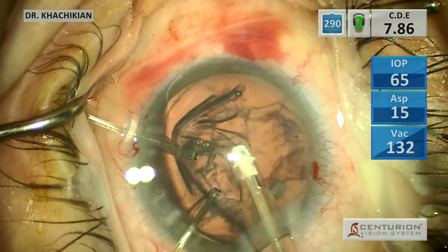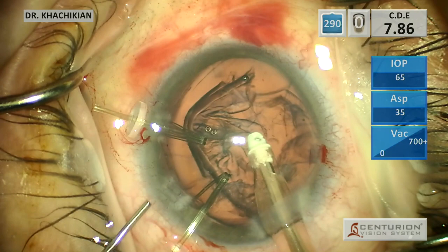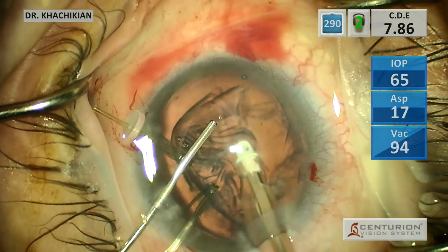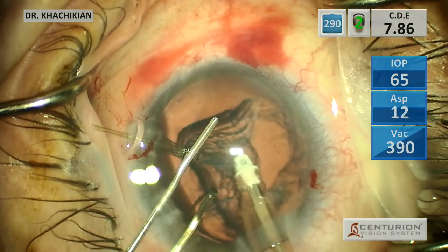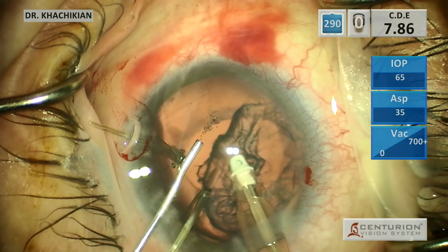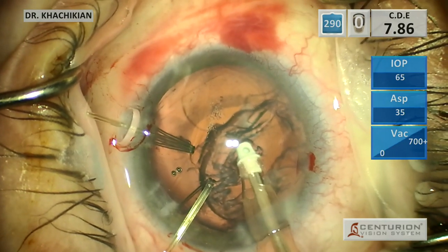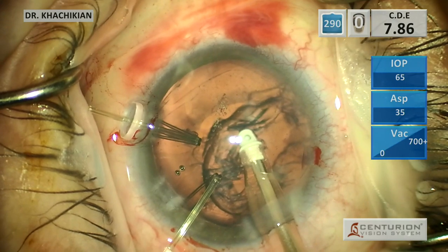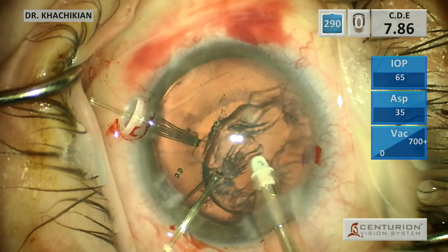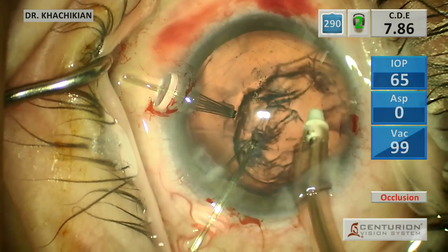I just kind of pointed to it - superior temporal there, you are pulling on the capsule and you can see the capsular folds. So we're going to get more viscoat in there to push the capsule back as we pull and use the IA to pull out the epinucleus and cortex. The cortex is coming out pretty easily - we probably had a good hydrodissection - but you can see there's viscoat going back there to keep the bag back. And you can see the capsular hooks are doing their job, especially that superior one, keeping the fornix of the capsule back while we remove the epinucleus and cortex.